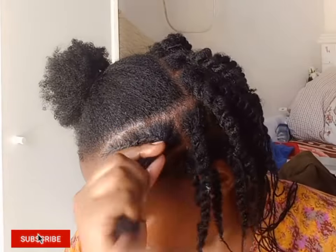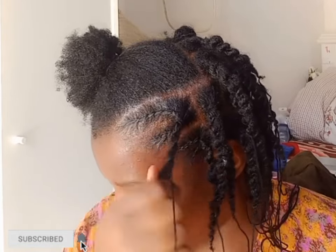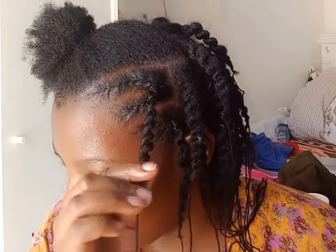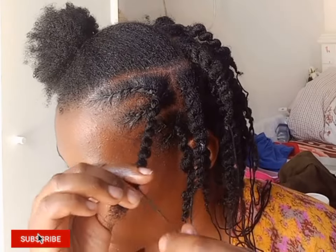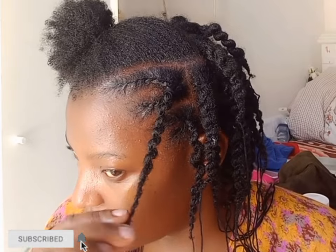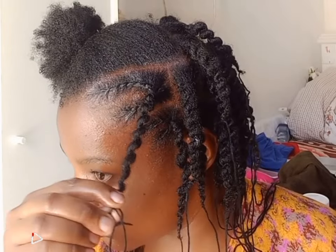The looser the thread, the fluffier and bouncier the twist is going to look. This style is suitable for everyone — it's a good protective style. If you don't know how to do fake twists, you can just do the twists by themselves, or do cornrows, or style it whichever way you want.